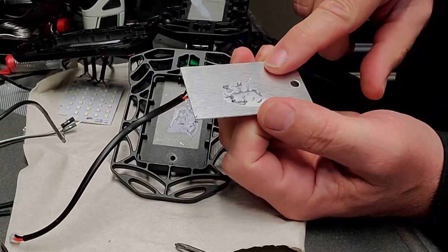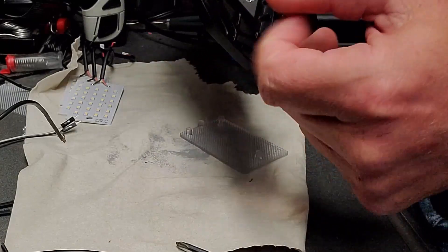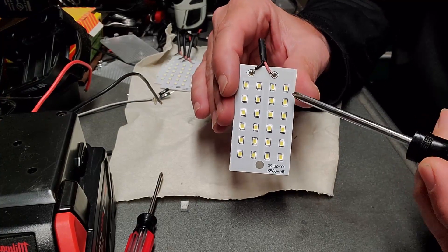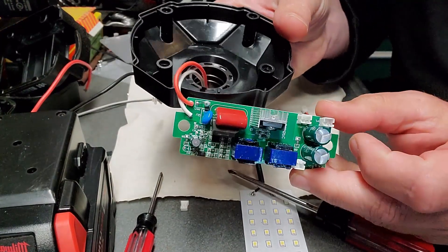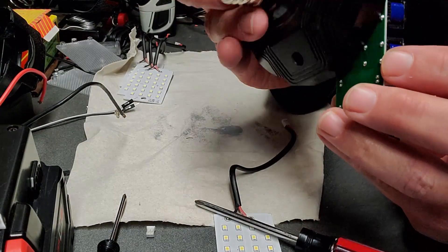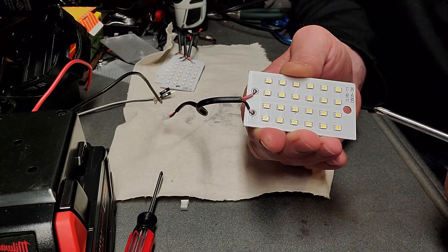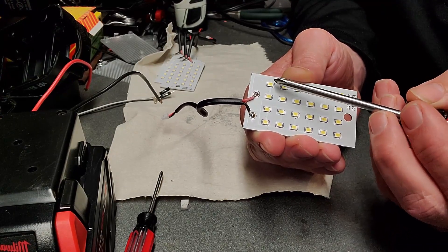Looks like there's thermal paste on the back of this. I always thought these were a decorative feature, but this is cast aluminum to get rid of the incredible heat that these generate. So we have two lights in parallel across 12 light segments in series. The converter takes 120 AC from the socket and converts it into 90 volts DC. When you run 90 volts across 12 segments, you take 90 divided by 12 and get seven and a half volts per segment.